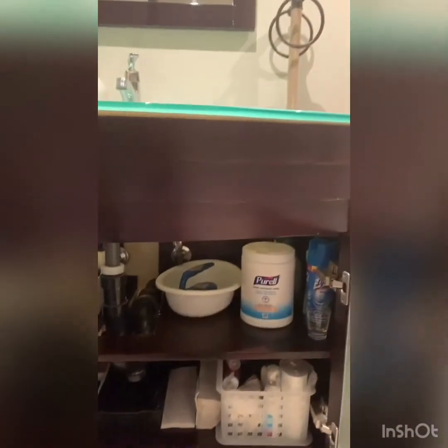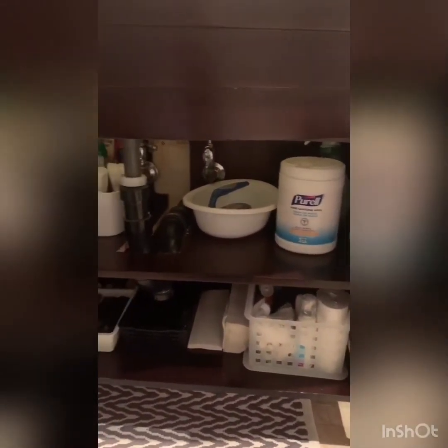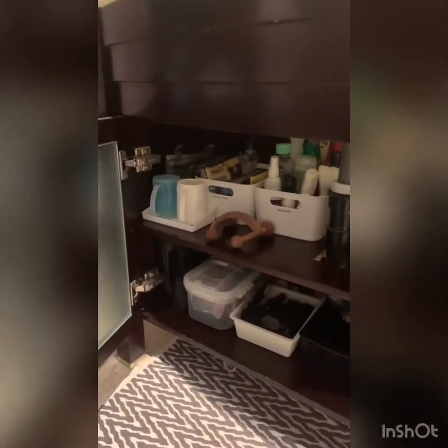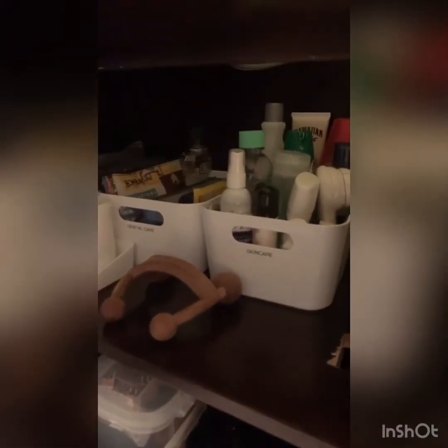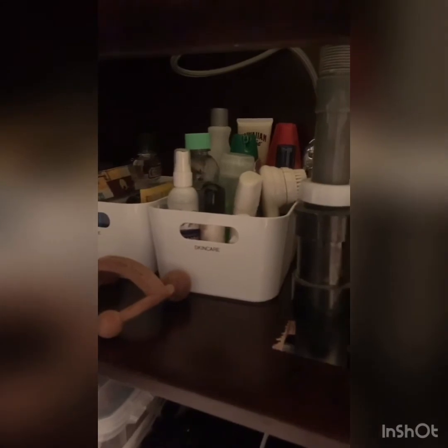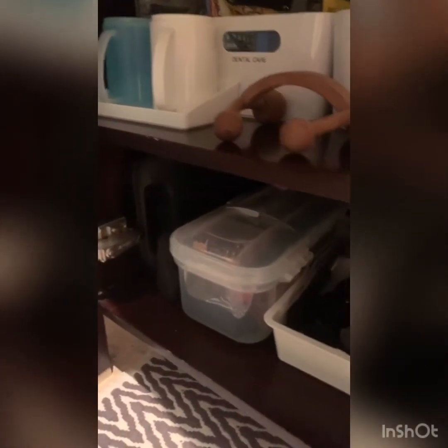Let's get a better shot of that. All the cleaning products are on this side — not too much stuff. Over here is the main stuff: I group like items together. I love to use IKEA containers and I put all the skincare together and dental stuff together. The hair tools my husband uses for cutting his hair are down below, along with my hair stuff.